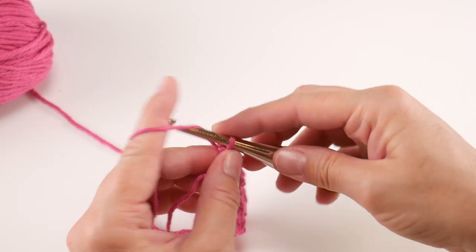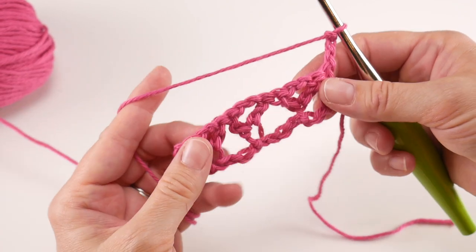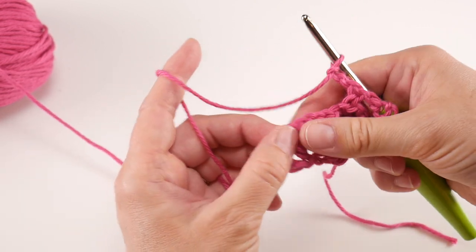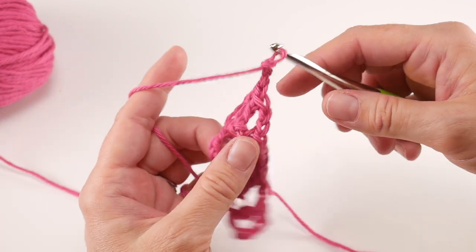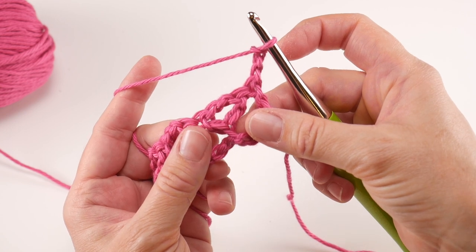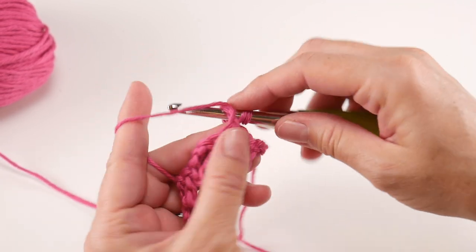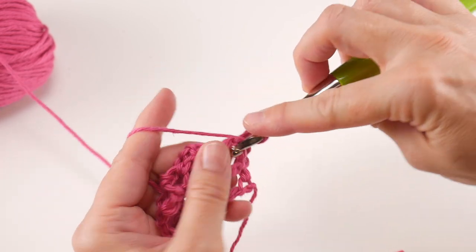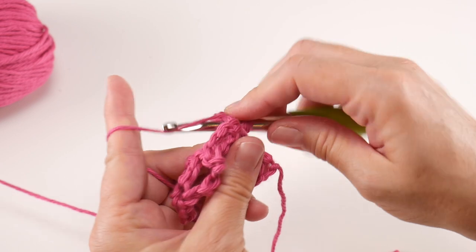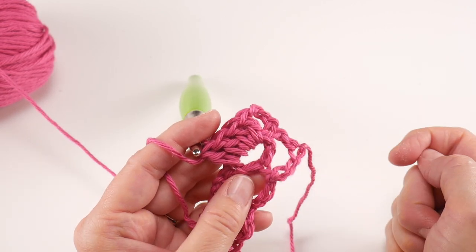For row two, chain three — one, two, three — and turn your work. We created a row of V's, and we're going to start putting stitches in the center of these V's. In that first chain-two space (the center of the first V), work four double crochets all in that same space: one, two, three, and four double crochets all in that chain-two space.